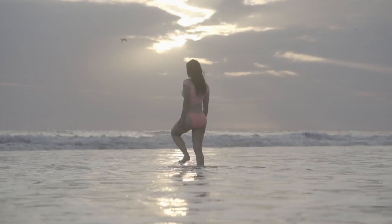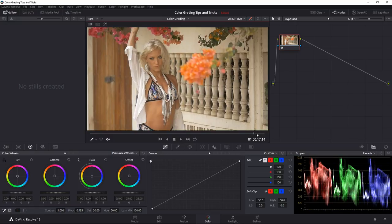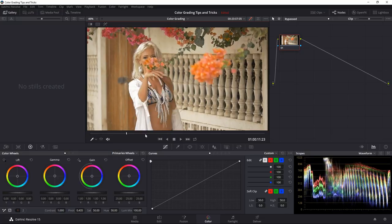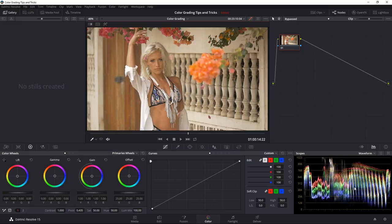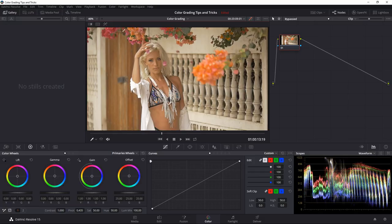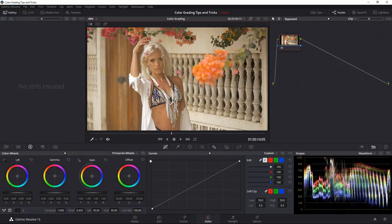Pretty epic looking shot — definitely compared to what we started with, which looks very bland now. Here's our next shot to work on. It looks pretty good — looking at the waveform you can see it wasn't shot in log, so the information is nicely spread out. We have some information all the way in the highlights and the darks going almost completely to zero. But I think the shot can look even nicer if we make it a bit more vibrant.